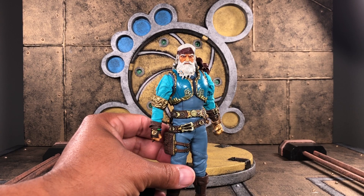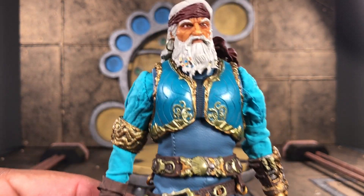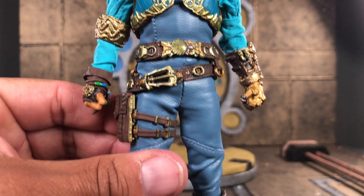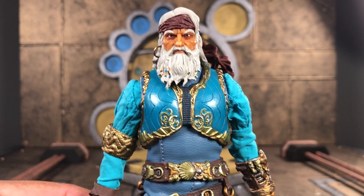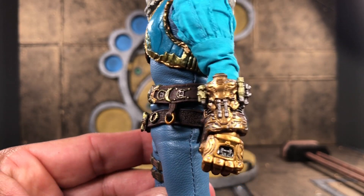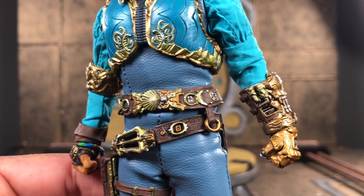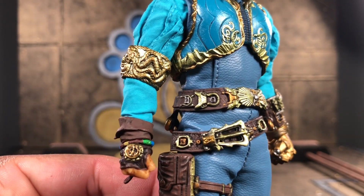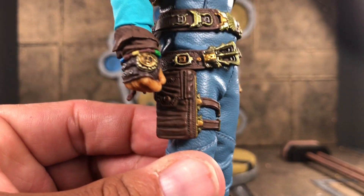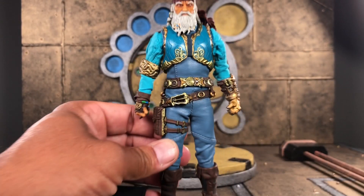Right out of the tray, the very first thing that catches my eye is the heavy amount of sculpt work that actually went into the figure. I spoke to somebody at Mezco, and they said that this was a project that was a long time coming. You can actually see that a lot of attention was given in areas such as the gauntlets, belt buckles, straps, medallions, and the armature that makes up his mechanical prosthetic hand. We first saw this tease at Toy Fair in 2021, and it's very obvious that there was a lot of time and effort put into this offering.